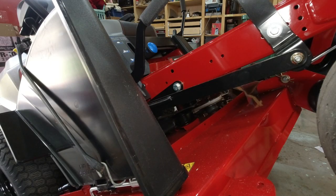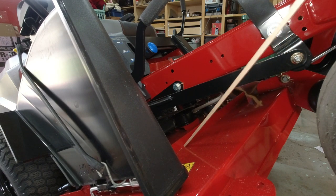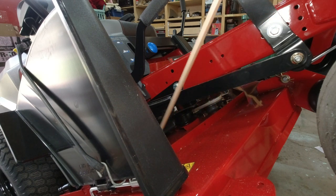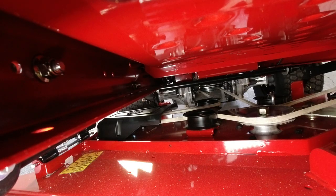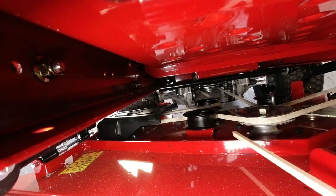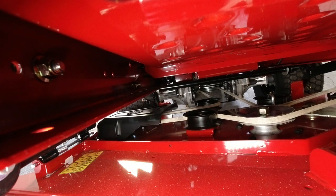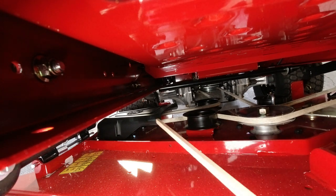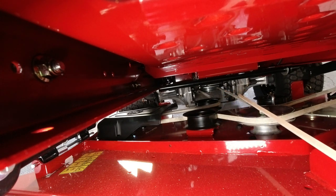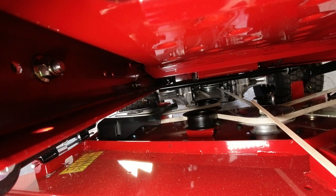Most decks have cross braces, and these braces keep the deck top nice and stiff so it doesn't bend — if you hit your blade, you won't warp the top of the deck. Looking at the top of the deck, you can see the belt coming around the front pulley, along with a set of stationary idlers. There's only one movable idler on this deck; the rest are all stationary, so there are no extra bearings to deal with. It's a nice straight shot back to the motor, and you shouldn't see much belt wobbling at full speed.